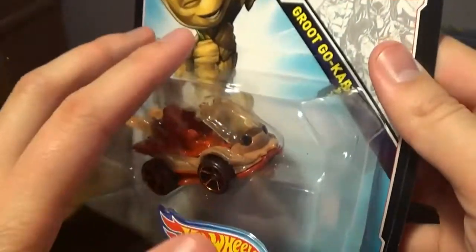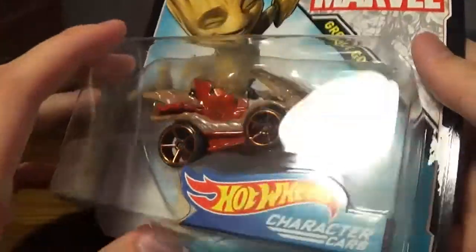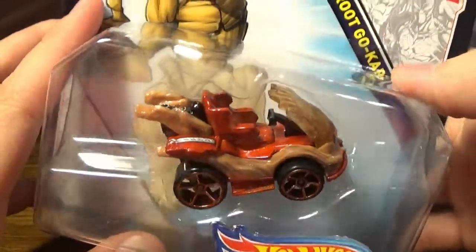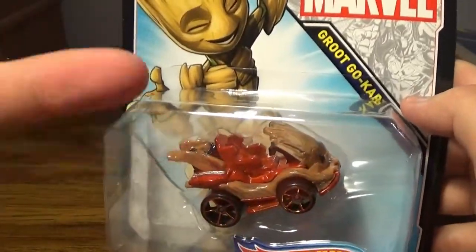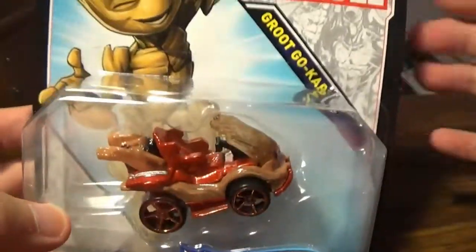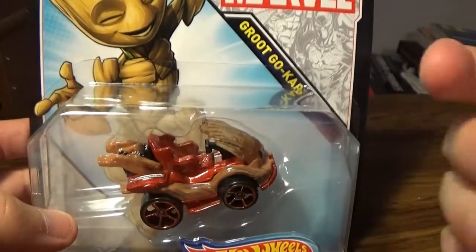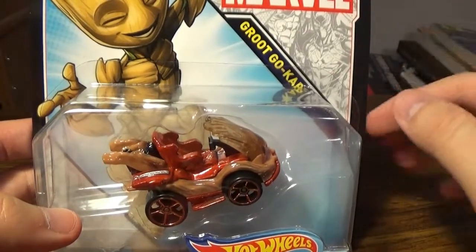You know, you have the whole clamshell characteristic of Hot Wheels where it clams over the figure. This is very adorable. If you don't know what a go-kart is, or if you guys have a pedal kart, that's basically kind of the same thing from eyeballing it. It's like a pedal kart except it has a motor in the back.